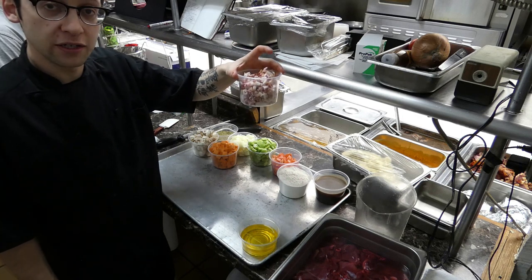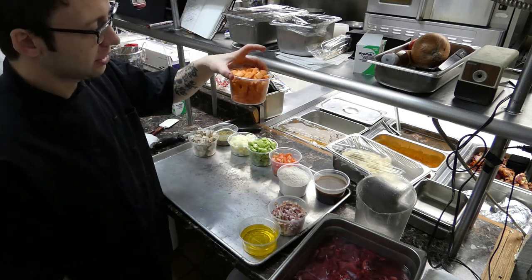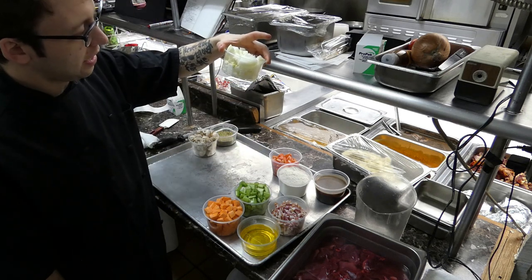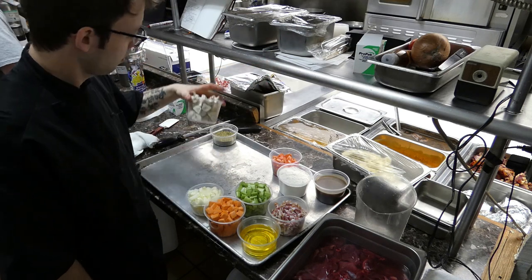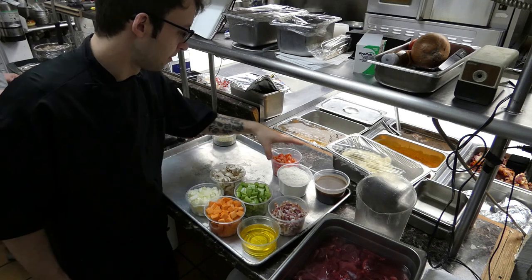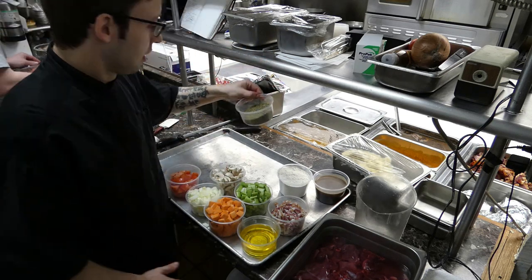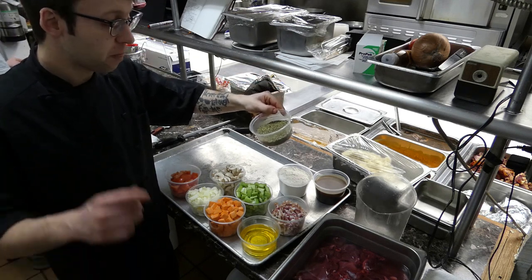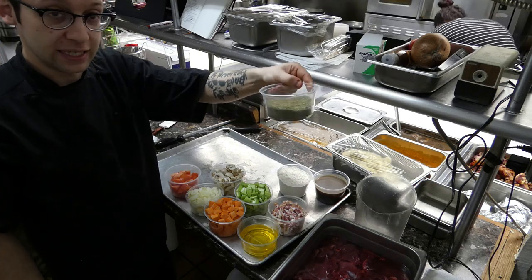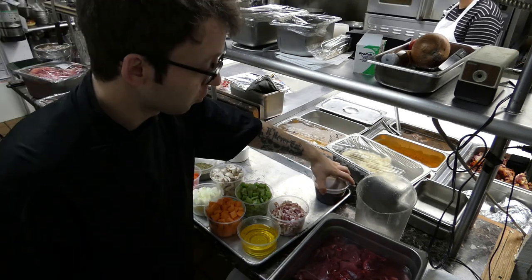We're going to need eight ounces of lardons — lardons are bacon cut kind of like matchstick sizes. We're going to need 12 ounces of large diced carrots, 12 ounces of large diced celery, eight ounces of large diced onion. You're going to need six ounces of mushrooms — you can use any mushrooms: wild, button, portobello, whatever you like. Eight ounces of chopped tomatoes, or canned tomatoes if you want. One ounce of Italian herb seasoning, half a teaspoon of salt, one teaspoon of pepper, flour just as much as you need to bread the meat, and two cups of beef or game stock.